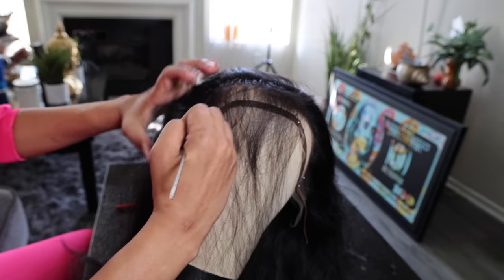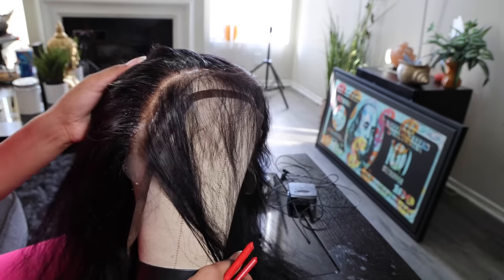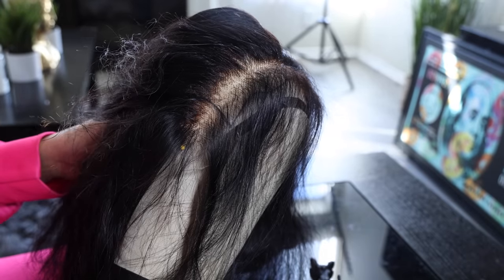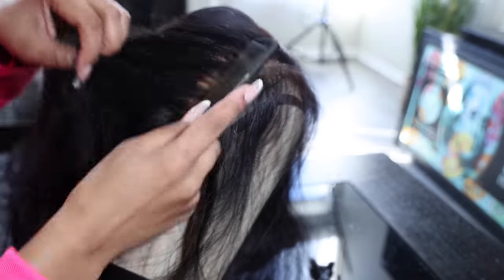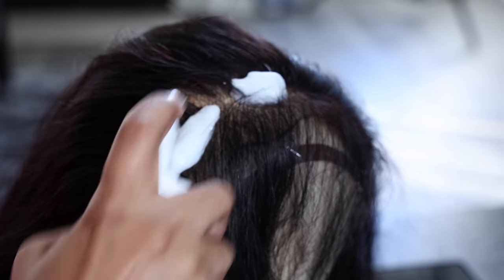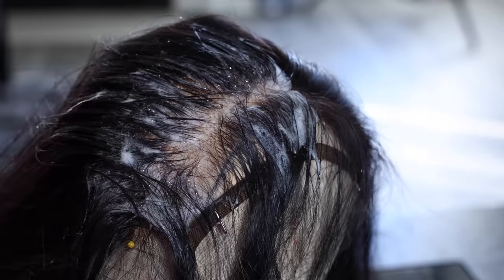This wig did come a little pre-plucked, but of course I'm going to go in and pluck it more. I'll part it back about a half an inch and then pluck it. With my hands, I can't pluck using tweezers because it used to make my hands act up, so one day I decided to use my pliers and that method actually worked — it was a lot quicker, helped it look a lot better, and was a lot more gradient. If I'm pulling and it's not coming, I just let it go.